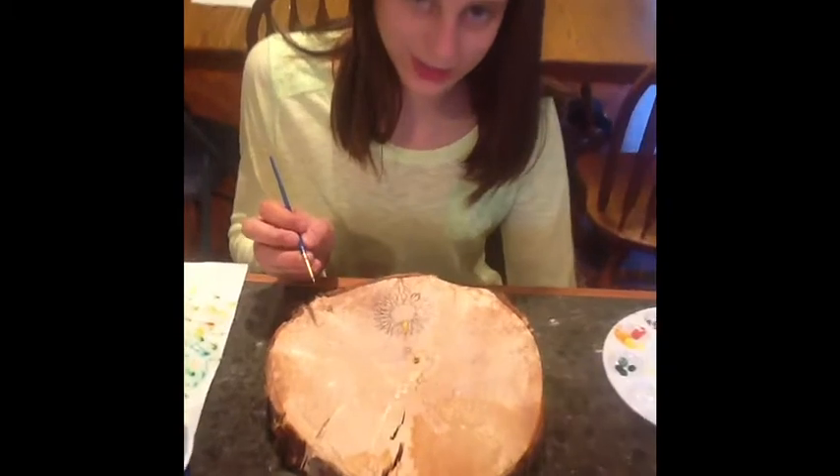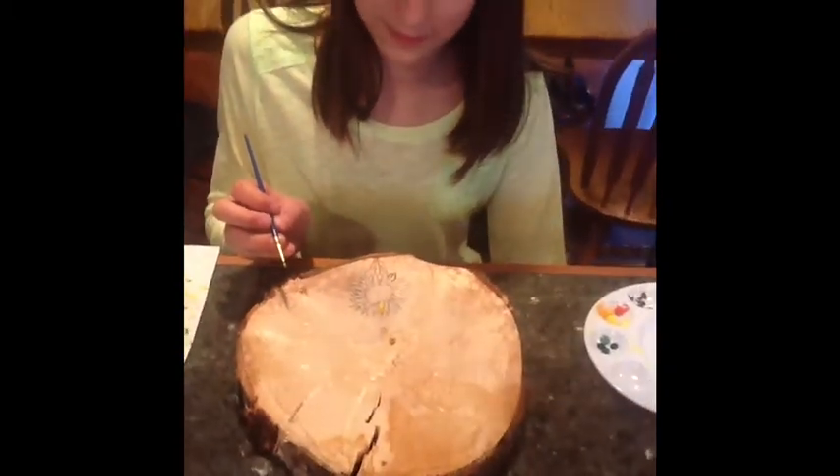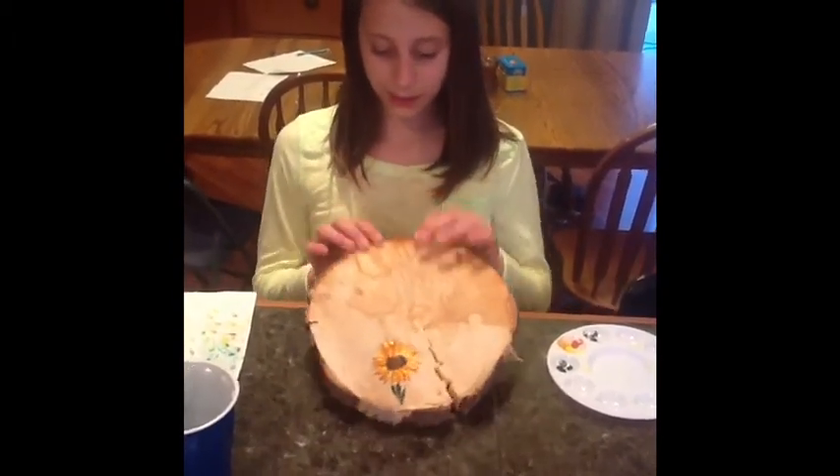Now I am done with the first petal. I have finished my flower. As you can see, I did it different ways.